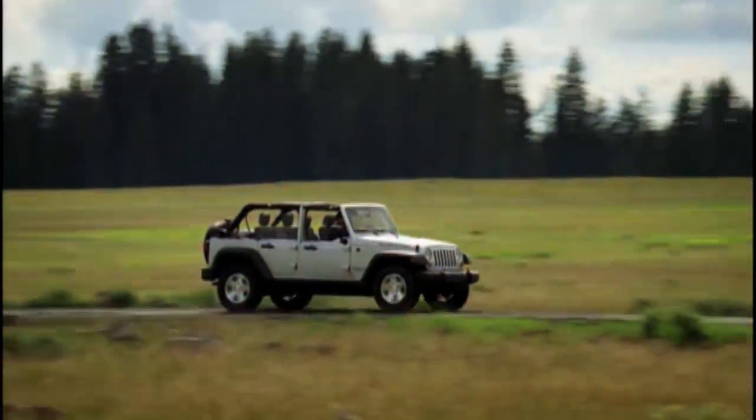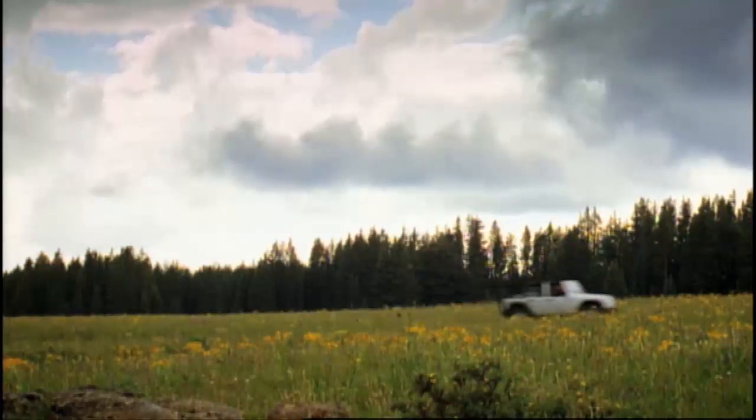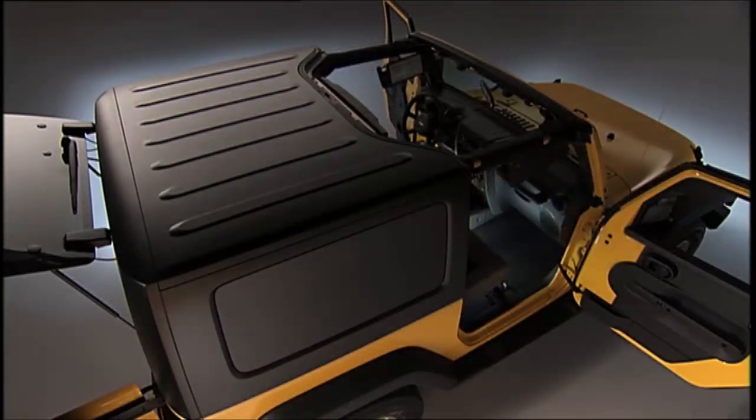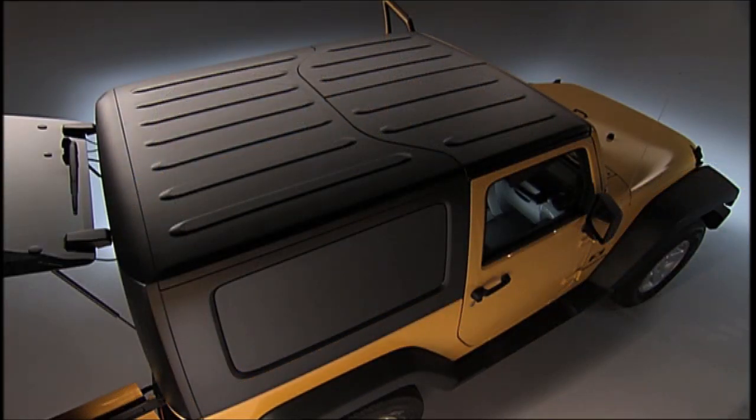Let's talk about how to let a little more of the great outdoors in by taking your three-piece modular Freedom Top off. After a couple of times you'll be a pro at this, but at first an extra pair of hands might come in real handy.